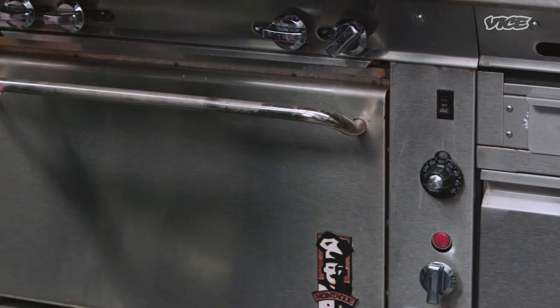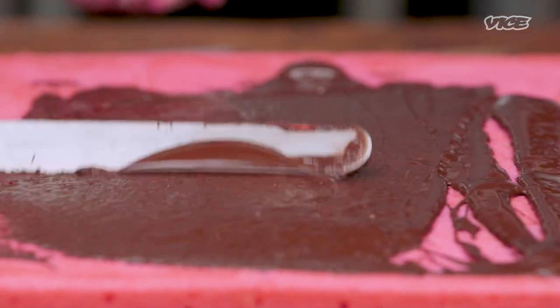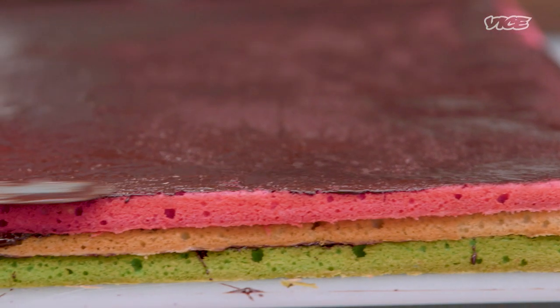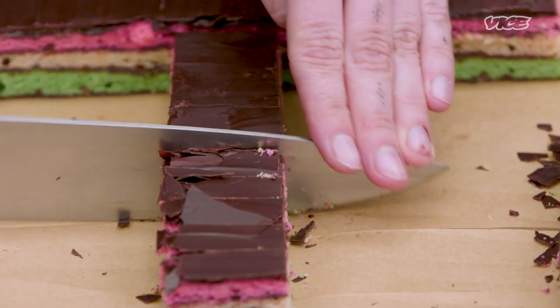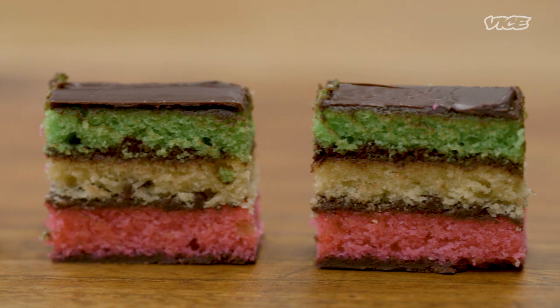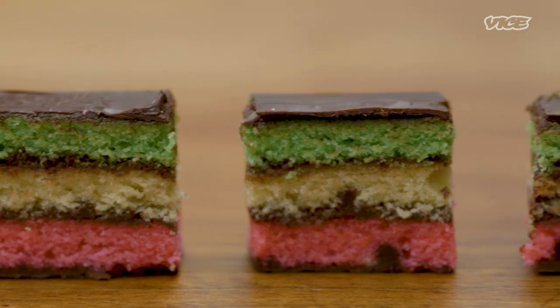These cookies are a traditional Italian-American cookie. Typically, it is a three-layer cookie, and it's kind of supposed to represent the flag of Italy. It's always going to be three layers of an almond-based cake with traditionally a raspberry or an apricot jam in between. With my version, we're just doing straight-up chocolate — layers of cake with layers of chocolate on both sides, top and bottom.